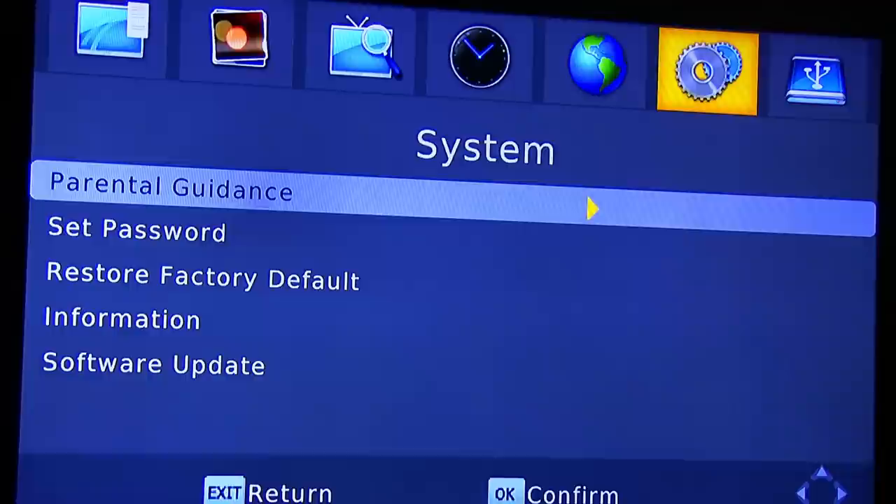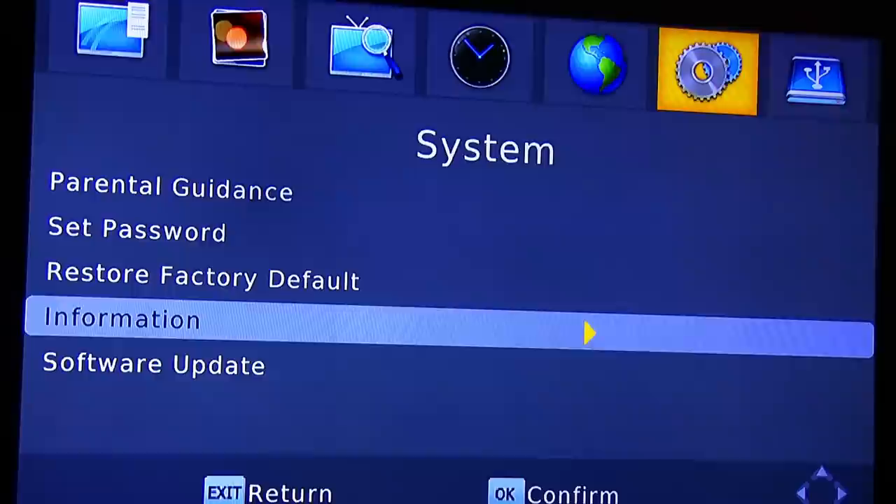Here we have the system settings. You can do parental guidance, set a password, restore factory default information, and software update. The software update is done through a thumb drive.